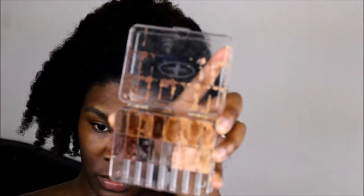I use Black Opal foundation sticks in the shades Suede Mocha, Hazelnut, and Beautiful Bronze. I shade match according to the rest of my body rather than matching it to my face. I'm checking for my overtones and using a dry alkaline sponge to apply in stippling motions.